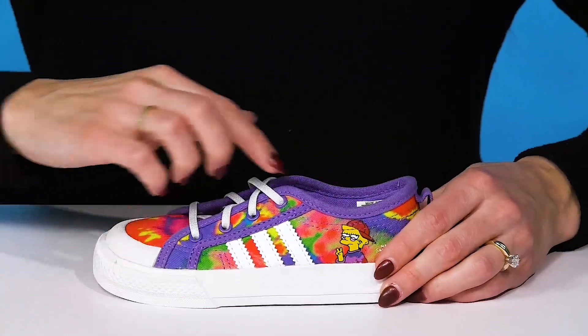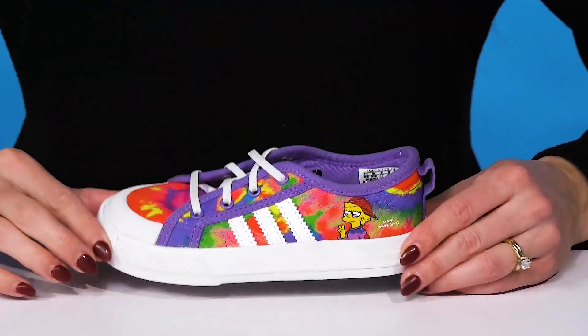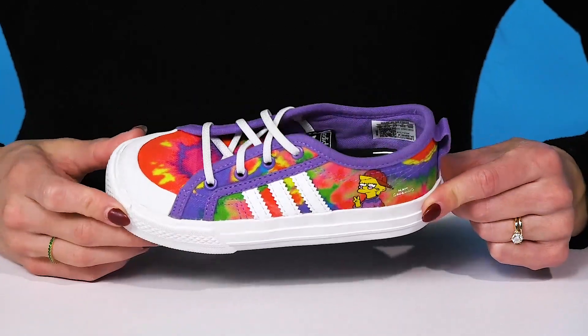They have elastic laces, so that's gonna give your kiddo a really stretchy fit, and it's gonna feel super secure as well without ever having to worry about those laces coming undone.